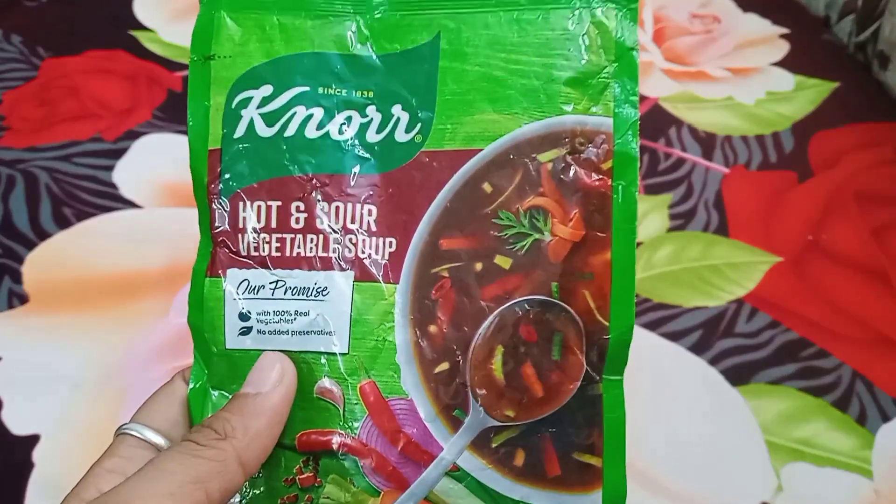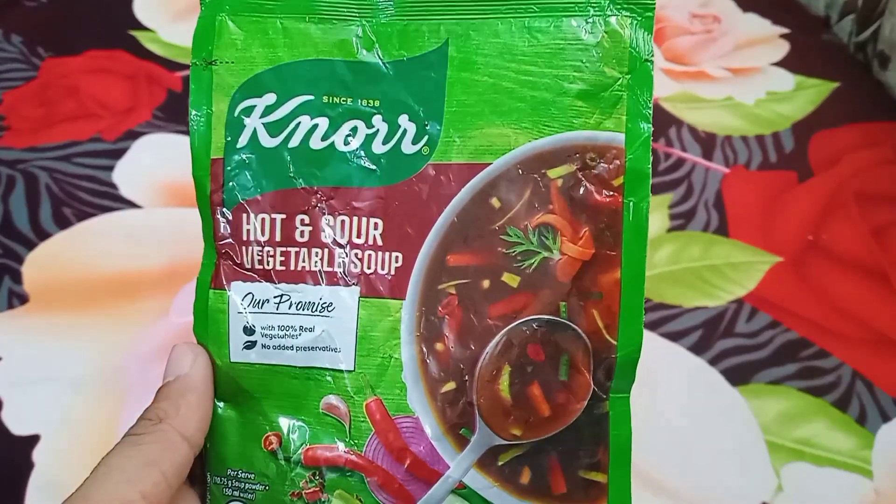So guys, it's very good. You get a restaurant flavor at this price rate. This is very amazing.